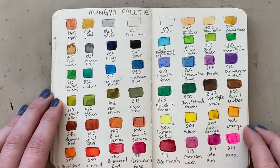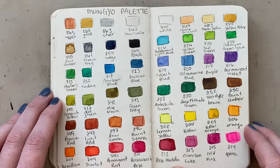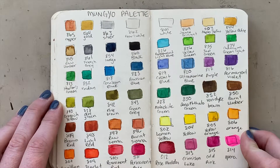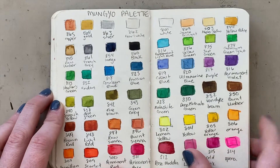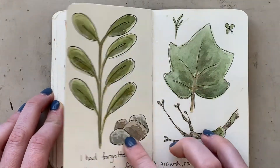I had just gotten a new palette of watercolors and was testing them out — not my favorite, I'll admit. They just don't have a very rich quality and they don't blend very well, so I wouldn't recommend them if you're looking for watercolor recommendations.